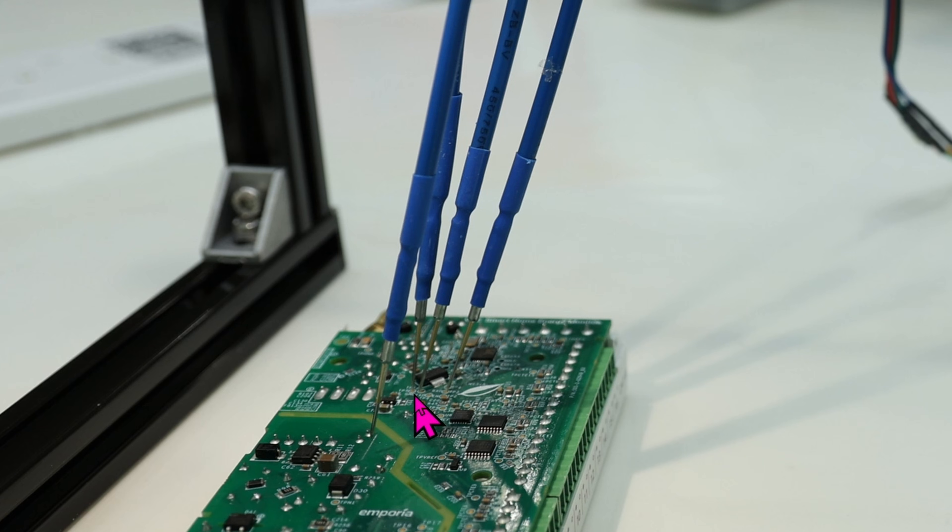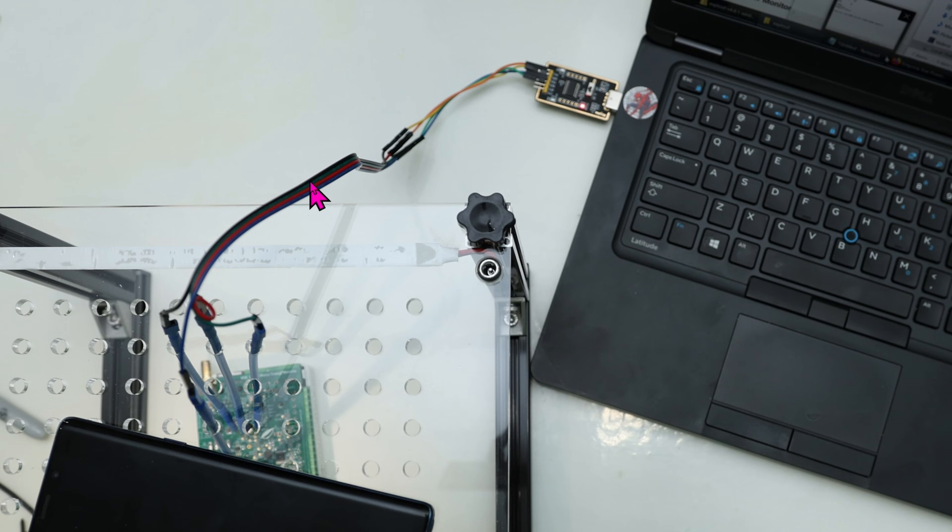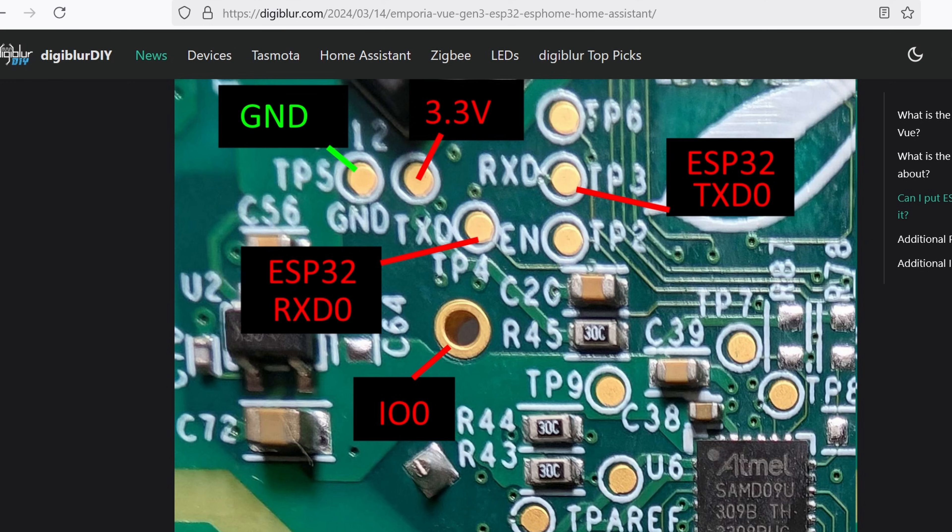This is crazy small, and my soldering skill is not that good. On the other end of the probes, we connect it to the serial USB adapter that you saw earlier. To back up the firmware, we only need four connections. The IO0 pin right here is not needed at this time. So from the Emporia board: ground goes to the ground of the serial adapter, 3.3 volts goes to VCC, RX to TX, and TX to RX.